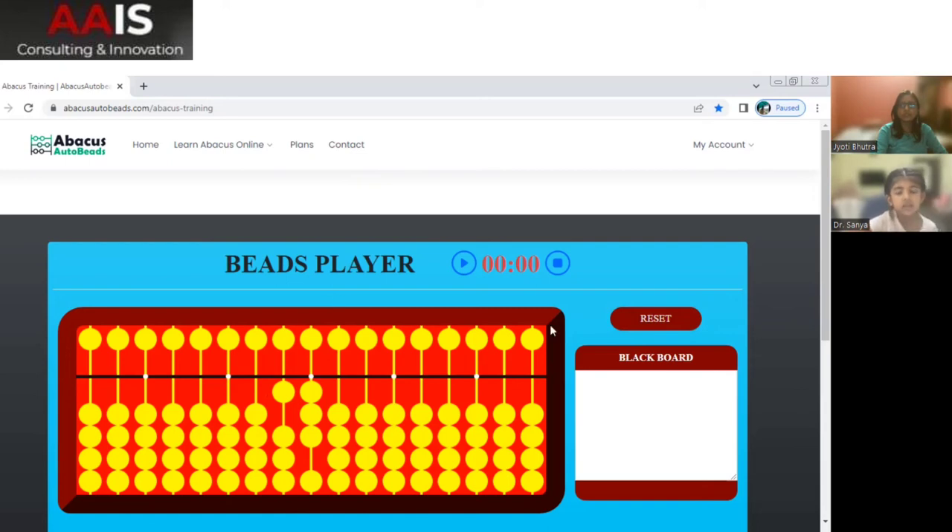13. Yes, very good. So count the beads and then tell me: in the 10s place how many and in the 1s place how many beads are there? Okay. 33. Very, very good.